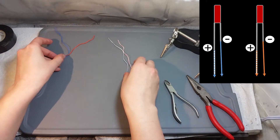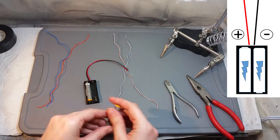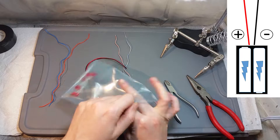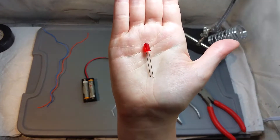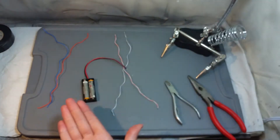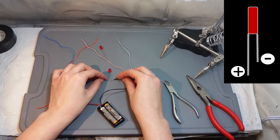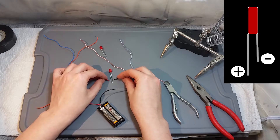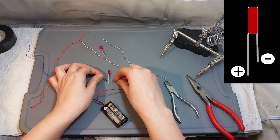For the battery holder things are a little bit different — the red wire is positive and the black wire is negative. It's very important to know these polarities, otherwise you're gonna do an incorrect installation and the LED lights are not going to work. For the LED light, the longest pin is positive and the shortest pin is negative. If you are not sure about the polarity of the LED lights you can just do this quick test that I'm showing here.